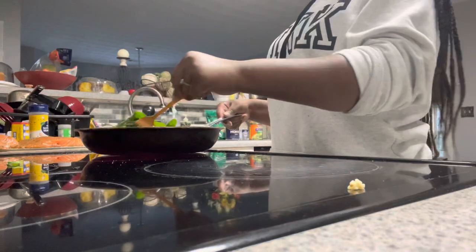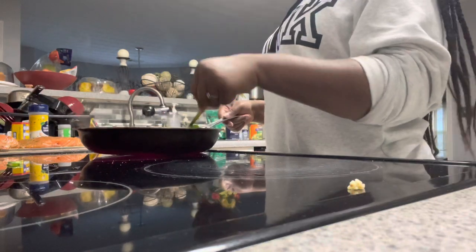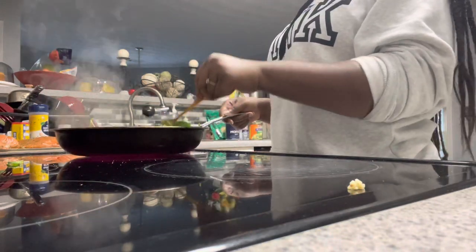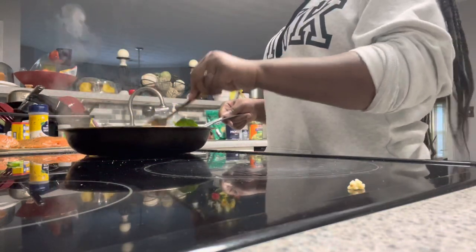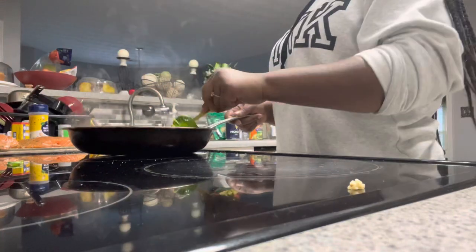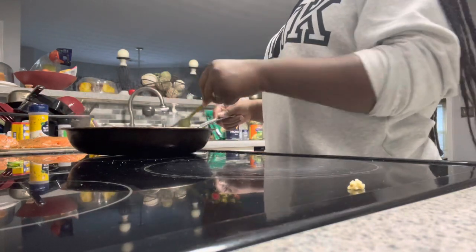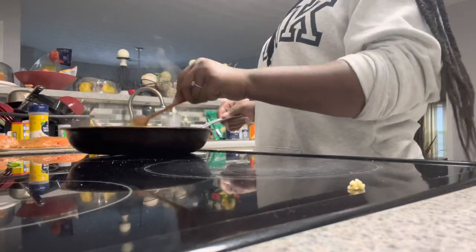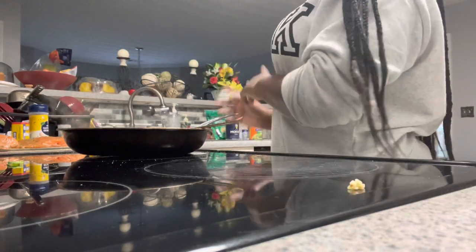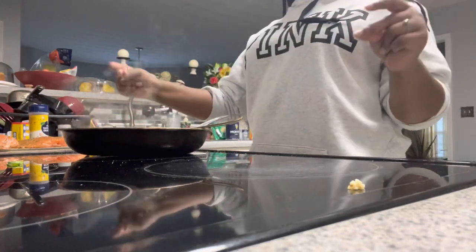Now to get the other parts sautéed down — I try to put the already sautéed ones over the ones that aren't done yet, so it can cook them faster. Now that things are halfway done, we're going to go ahead and incorporate our cheeses, and we're going to stuff these and get them on the roll.